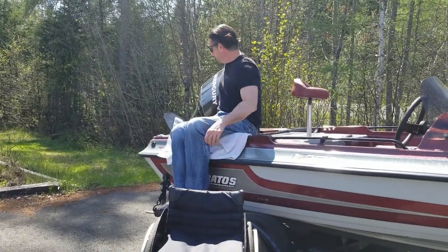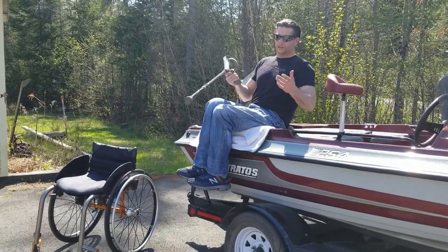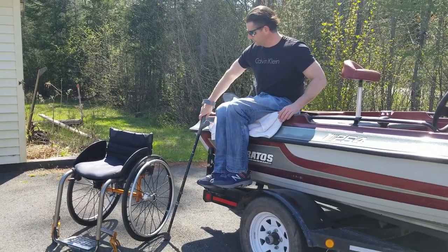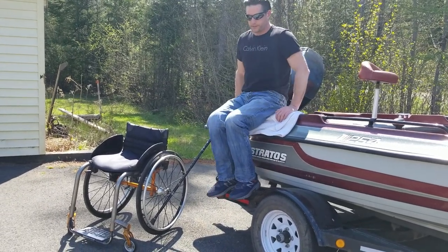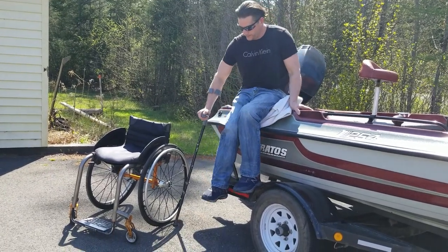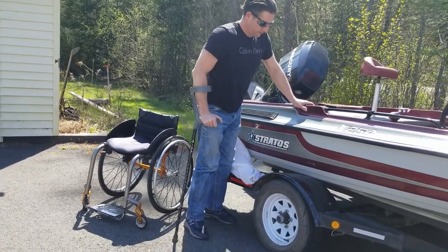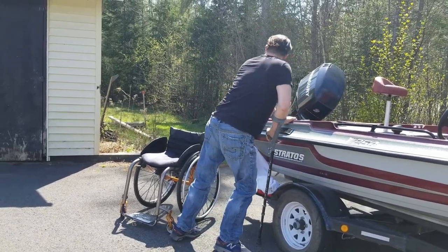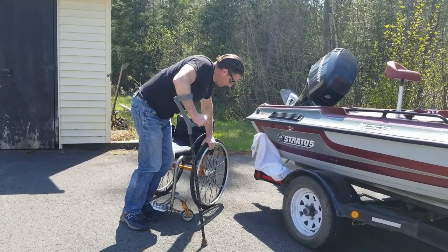I shimmy myself back on the towel, grab my forearm crutch to get off. I'm going to slide my butt to the edge — there's a little step there — and rest my feet on it until I get my butt to the edge. And then from there I just lower myself down a little bit. Just like that. There — there you have it. Boat transfer.